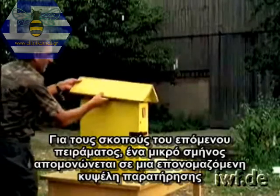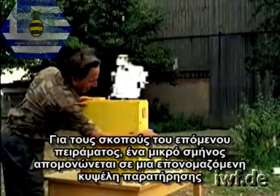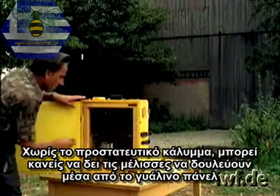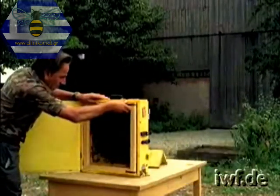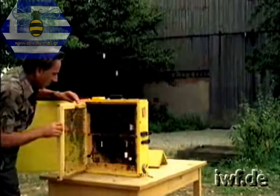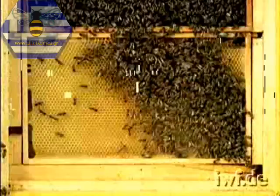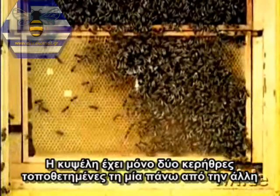For the purposes of the following experiments, a small swarm is isolated in a so-called observation hive. Without a protective covering, one can view the bees at work through the pane of glass. As for these investigations, a particularly gentle strain of bees was bred. They could even be observed after careful removal of the window. The hive has only two combs, arranged one above the other.